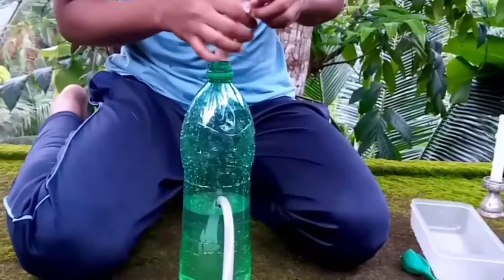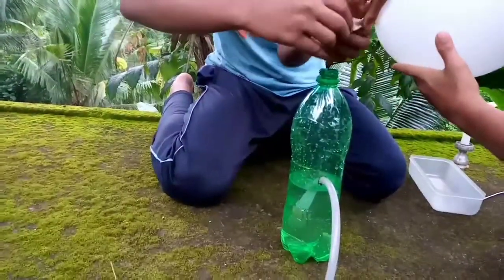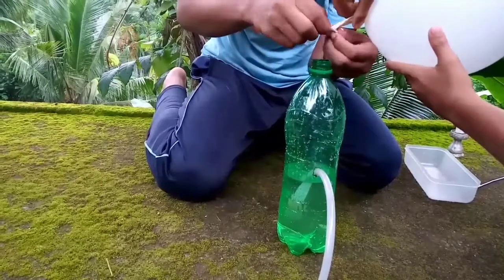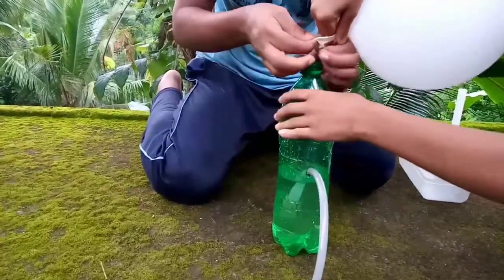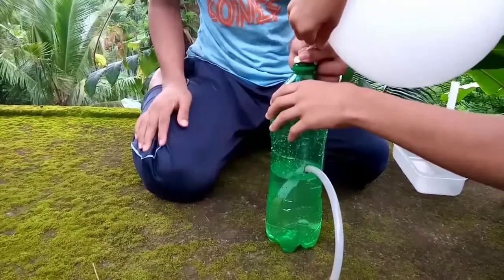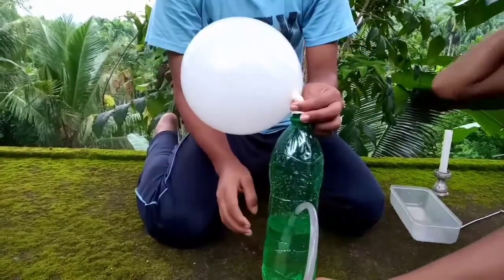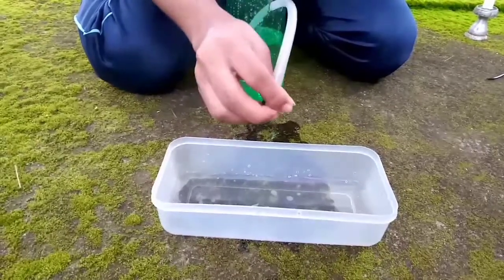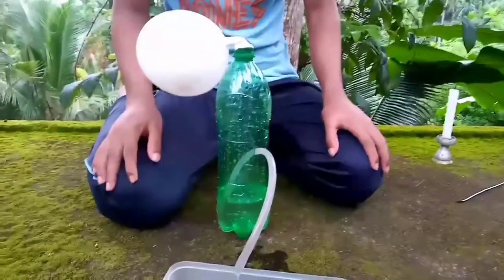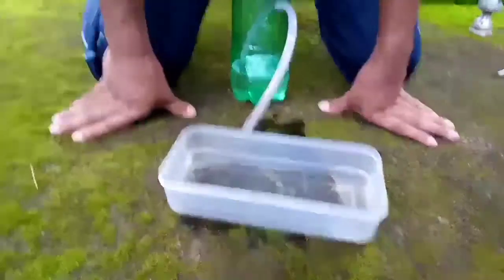I will make it a little bit. This is the rice. I'm going to take a few minutes. I'm going to make a little bit more. This is the first time to make a video.